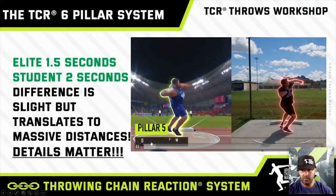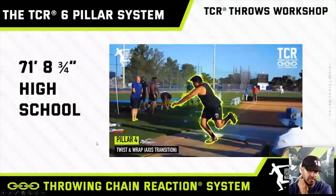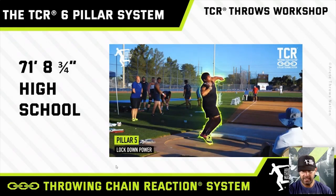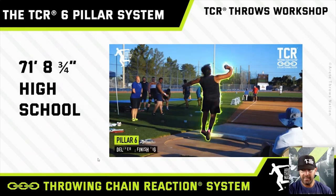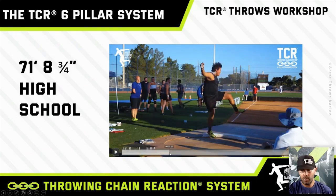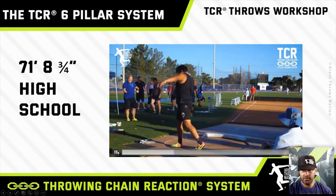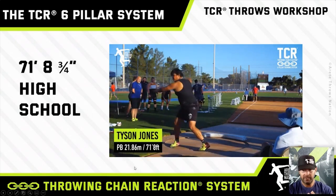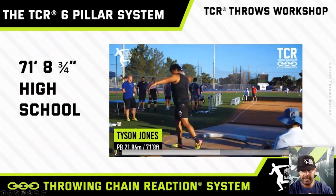This young thrower is still hitting six pillars — it's going to take time to develop better patterns and pick up that extra speed. Here's an example: the tail end of a throw by Tyson Jones, one of my throwers in 2018, high school national champion, New Balance national champion. You'll watch how he's going to hit and then get that nice big extension. Watching him at full speed, he comes through and gets that nice strike — everything is very efficient, and that's what we want to be looking at.